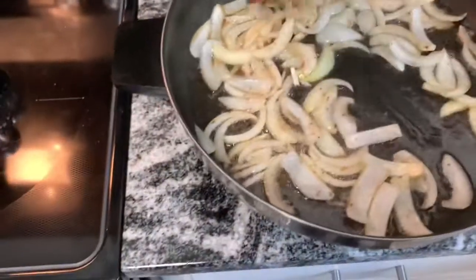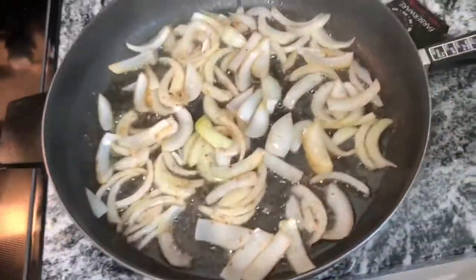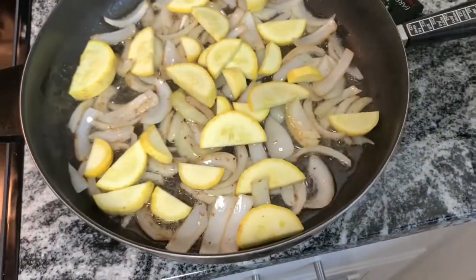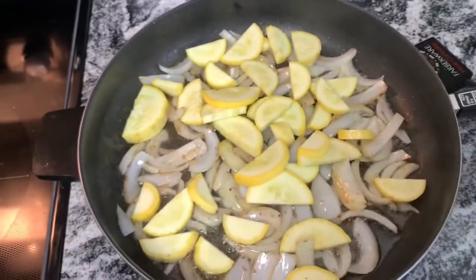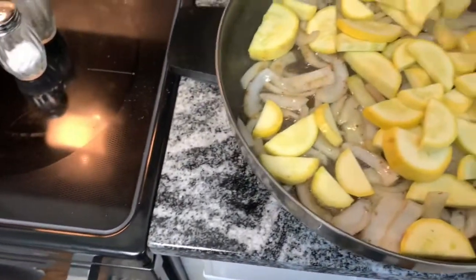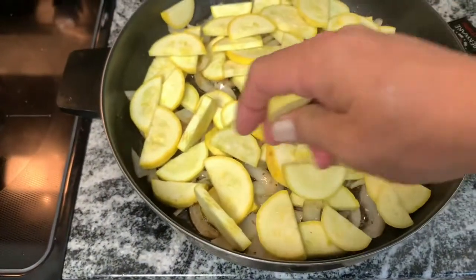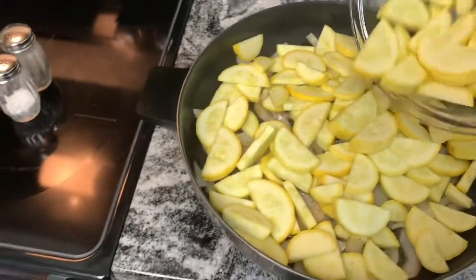A few minutes are going by now and our onions are looking good. I don't want them to cook too much because I want to get some good caramelization on them after the squash is in there. So we'll go ahead and start adding in some squash, just kind of layering that in like that. I got some thick pieces and thin pieces but it doesn't really matter — it's just going to cook down really nice. Cover the pan and dump the rest of that in there.